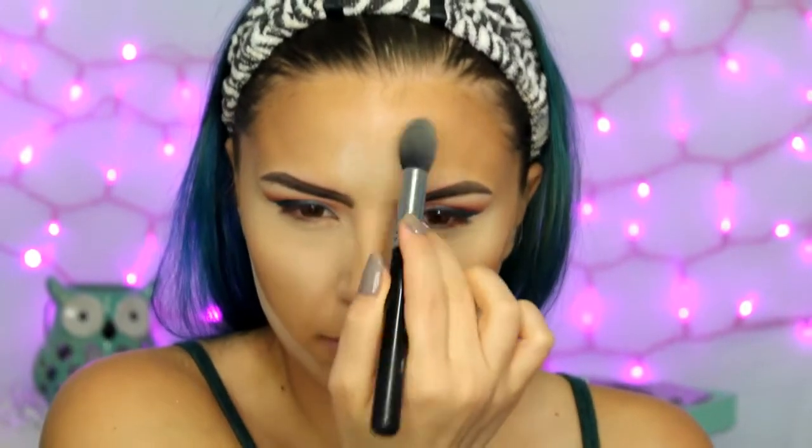Then I go back in with my beauty blender and the RCMA Powder and bake underneath my contour to clean it up. I brush away the bake underneath my eyes and in the center of my face, but I leave the one under my contour for a little bit longer. I take the yellow and peach shades from the Kat Von D Shade and Light palette and put that underneath my eyes for a little extra brightness. Then I take the same contour shades on a flat eyeshadow brush to contour my nose, doing the initial application and then blending it out with a blending shadow brush.